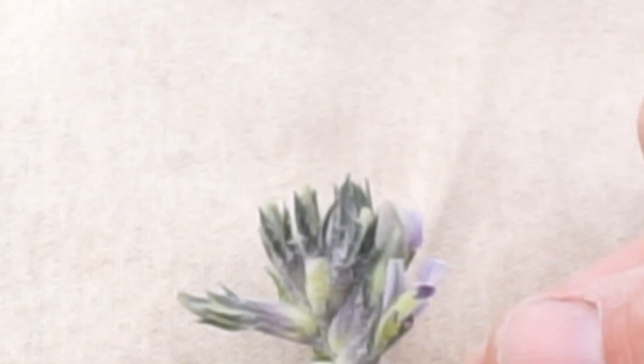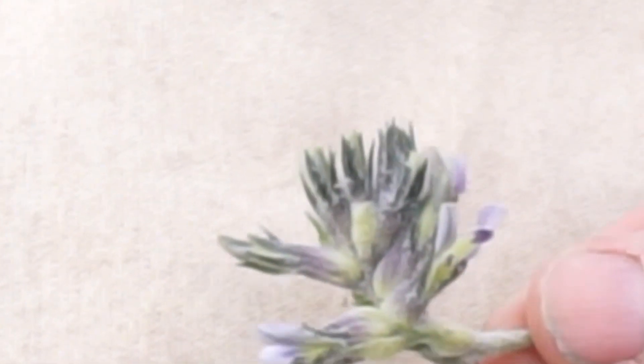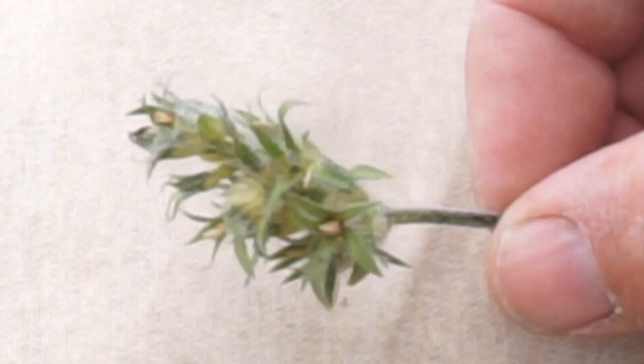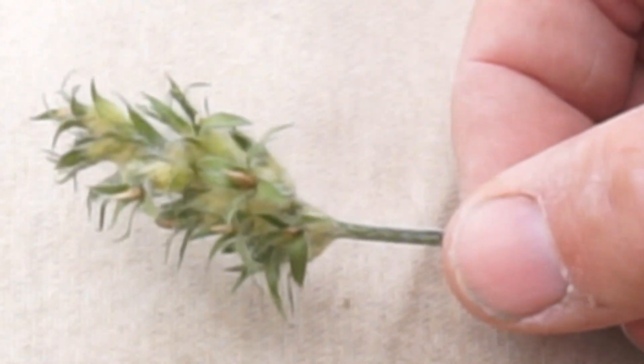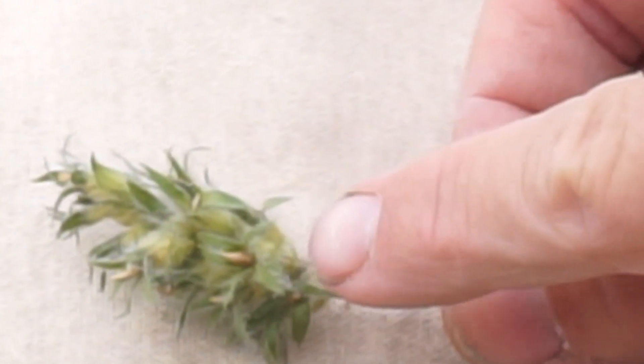The taxonomy guide also mentions that each individual flower is bluish-purple, but as it gets further in its growing cycle, it ages to a tawny color or a yellowish color like you see here.